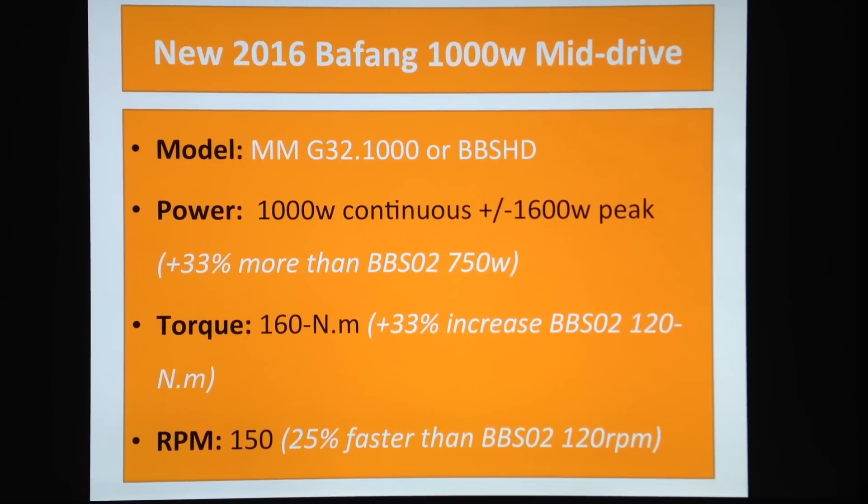On RPM: the BBS02 used to spin at 120 RPM. Just to put that in context, most bike riders pedal below 70 RPM, and a cyclist would probably ride at 80 to 100 RPM — maybe a very particular cyclist goes higher. So 120 RPM was already quite a lot. Now it's going to spin 25 percent faster.